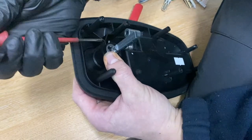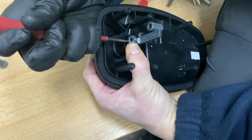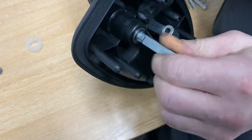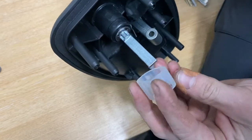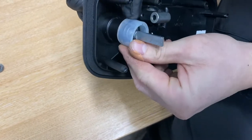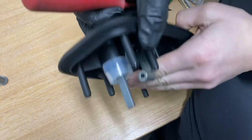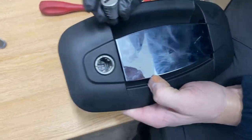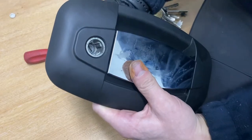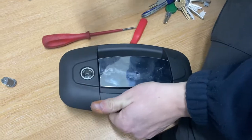It's a bit of a fiddle and you don't want to lose the circlip. Just push that on so it's got it, then that goes back on over the top — not all the way, just so it sits nicely. Then we can look at putting the new barrel back in. What you might have to do is twizzle that mechanism there as you've got the key in the barrel.